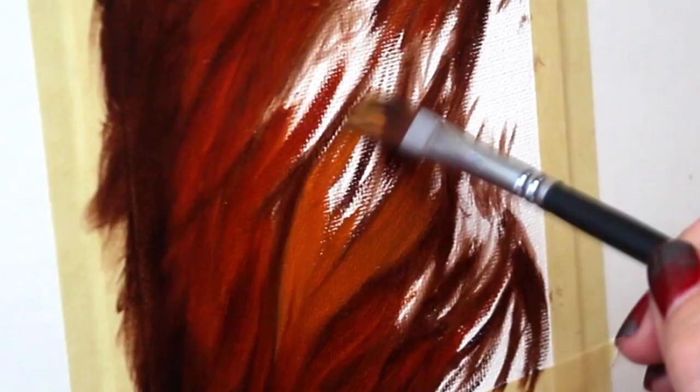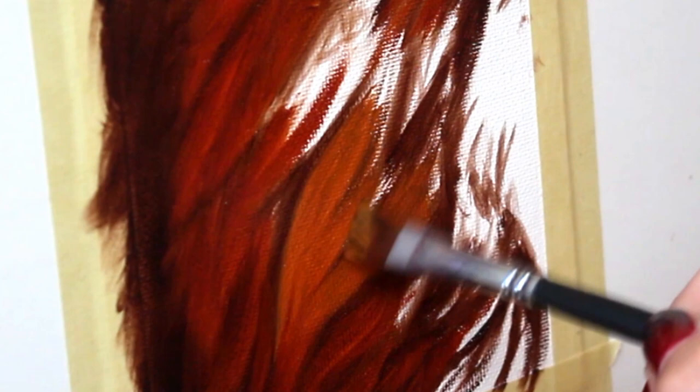We're going to start to build up a little bit of light and color now, going in with a lighter tone to fill in the rest of the mane.